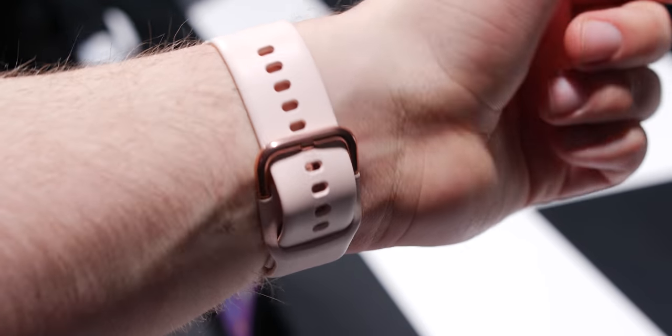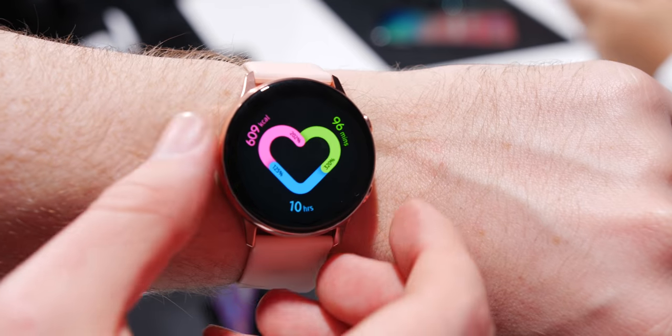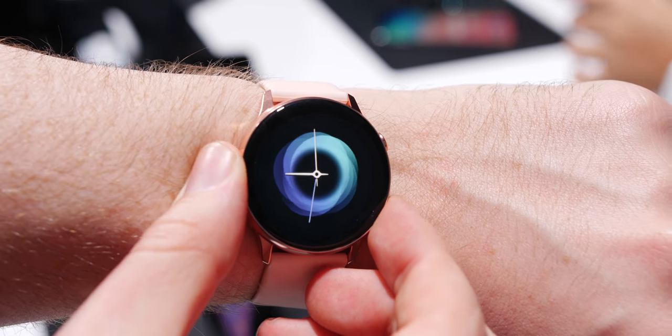I have to say that the fitting process for the strap did nip my skin quite a few times, although once it was on my wrist snugly it was one of the most comfortable watches that I've worn in a long time.